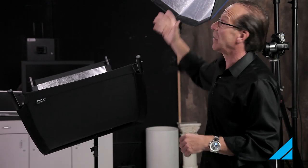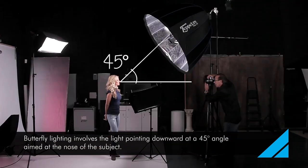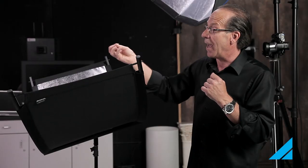I like the light in butterfly position, which means it's coming straight down on a 45-degree angle aimed at the nose. You're just going to need some fill, especially for people that have lighter eyes — hazel or blue. A lot of times this will really bring out the color of the eyes too.